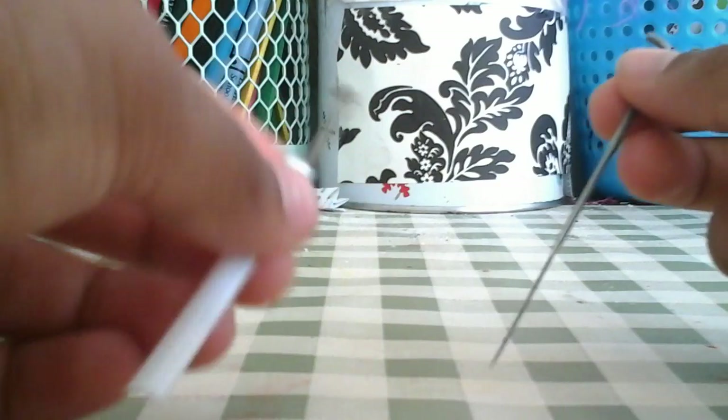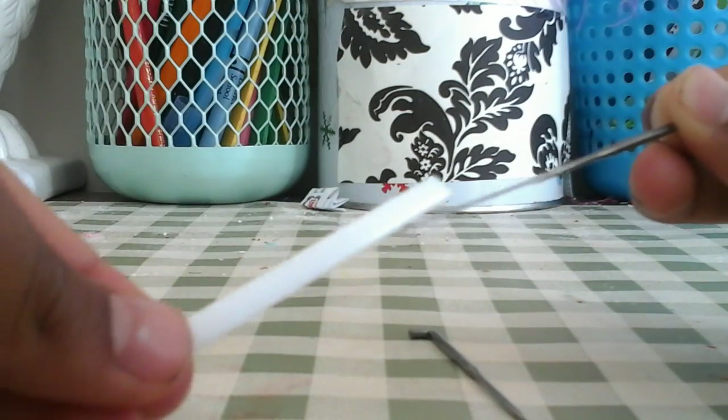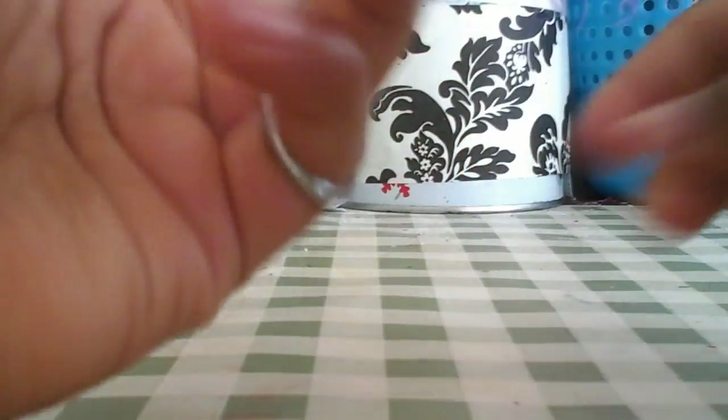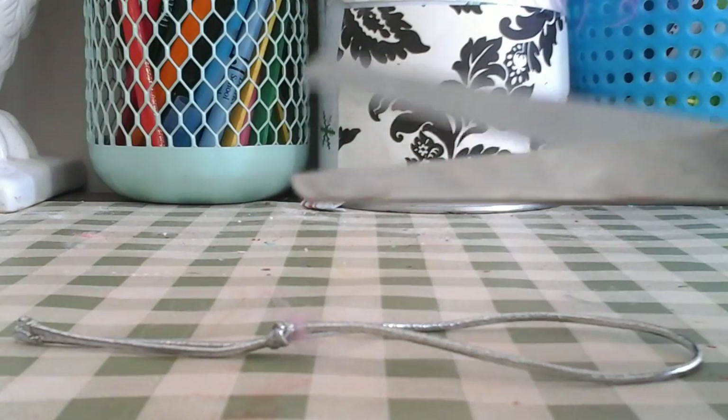The materials you will need are needles — make sure they're very sharp and be careful with them. Felting wool, which looks like cotton candy, the elastic cord, and a pair of scissors.